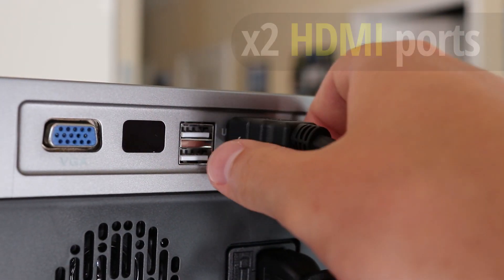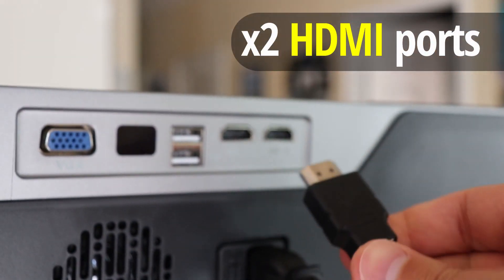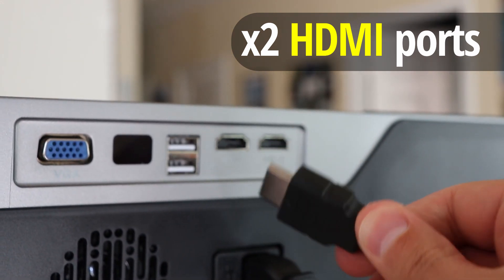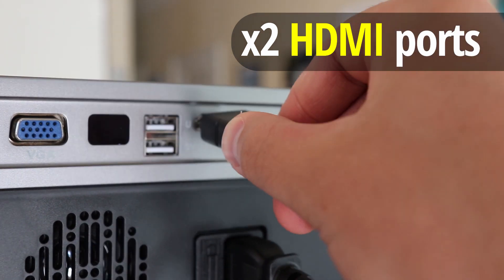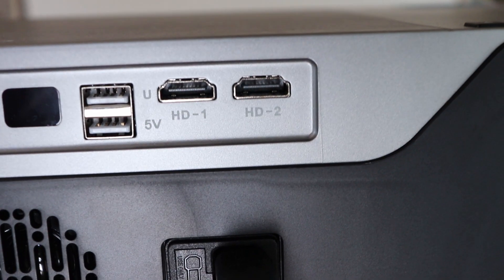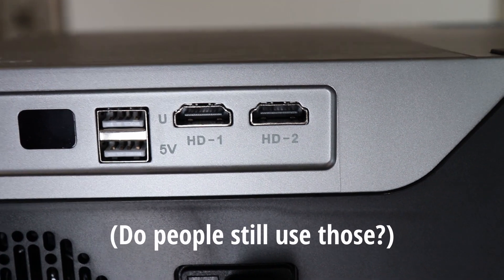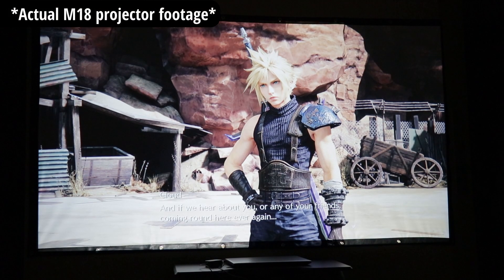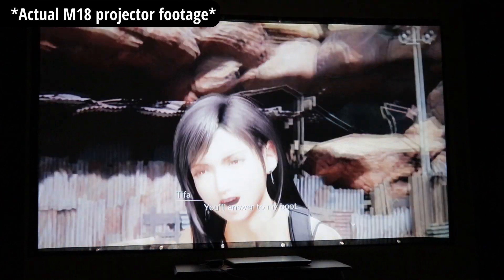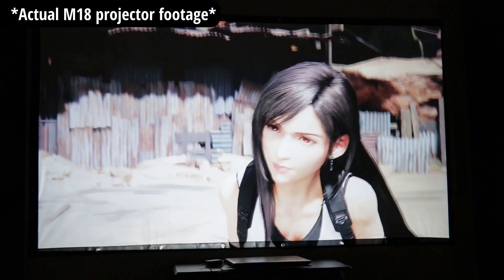This projector has two HDMI inputs, so you could hook up a PS4 or Xbox in one port and then a Roku, Amazon Fire Stick, or Android TV box in the second port. That's great because you can use it for both media and your PlayStation, using the source button to switch back and forth without having to re-hook up things every time.